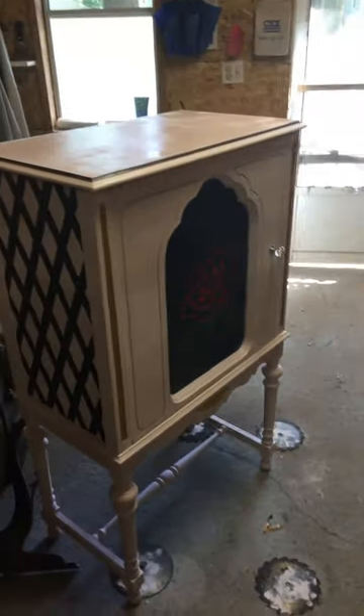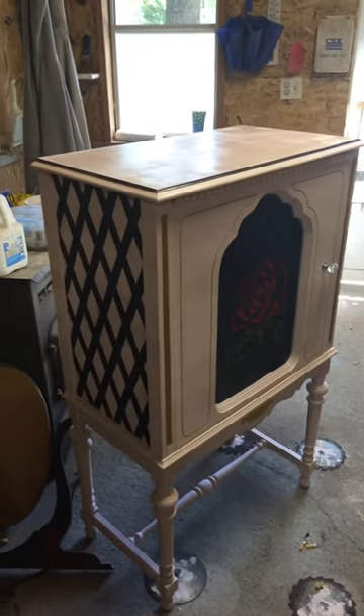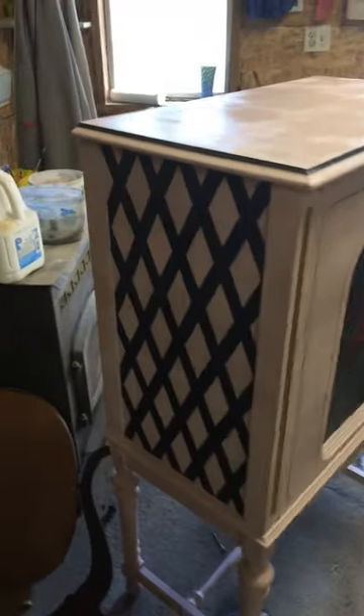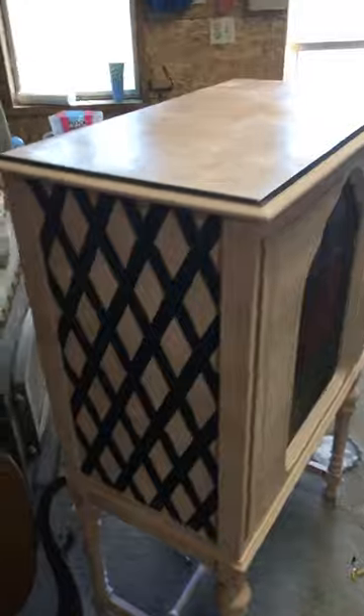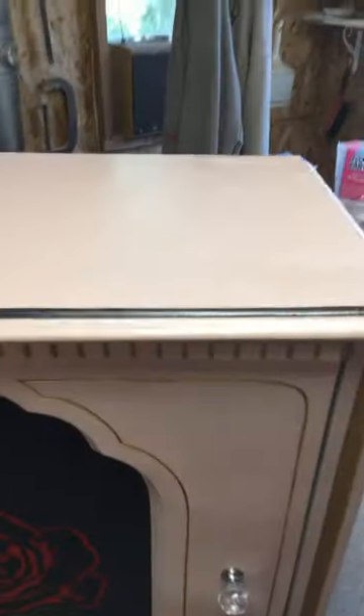Good morning! Here is my jewelry armoire transformation from an old radio box. There's a lot of masking tape work — we gave it a diamond design in black, and this color is called blush pink. I just clear coated it so it's still a little wet. We added a big rose on the front, some gold outlines and gold trim, a little black to break it up and tie in with the sides, cool glass, and the bubble handle.